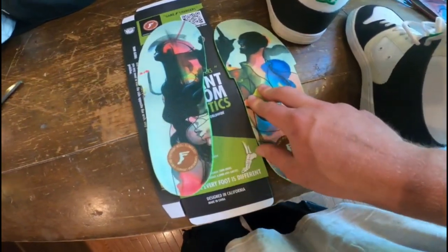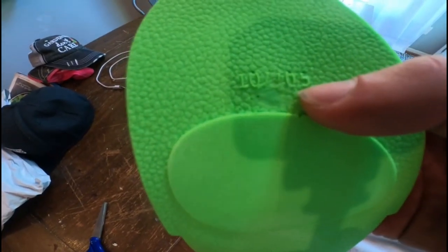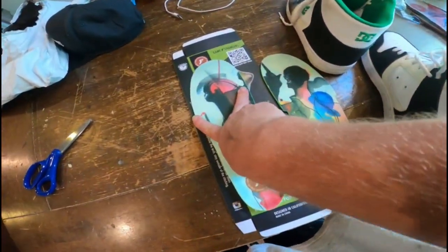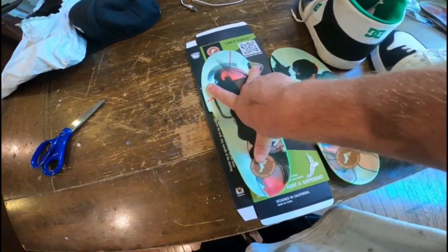Alright guys, so what's cool about these is you have to trim them to fit. But that's actually a good thing. These run for ten, ten and a half, since that was my shoe size. But you know how some shoes are more narrow than others — they have plenty of width to play with for most shoe applications.